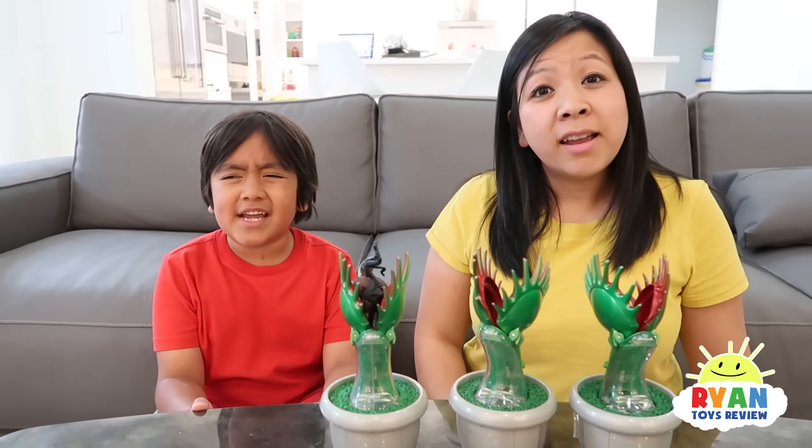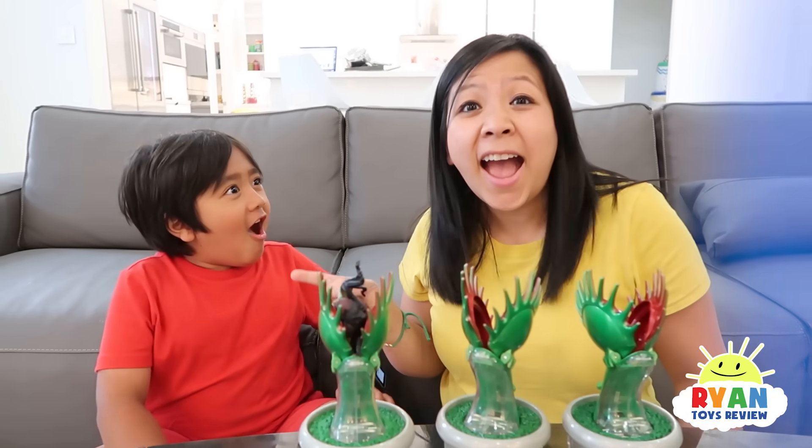Wait, wait. Why do they eat meat? Good question, Ryan. I'll explain it to you. Let's go, guys!